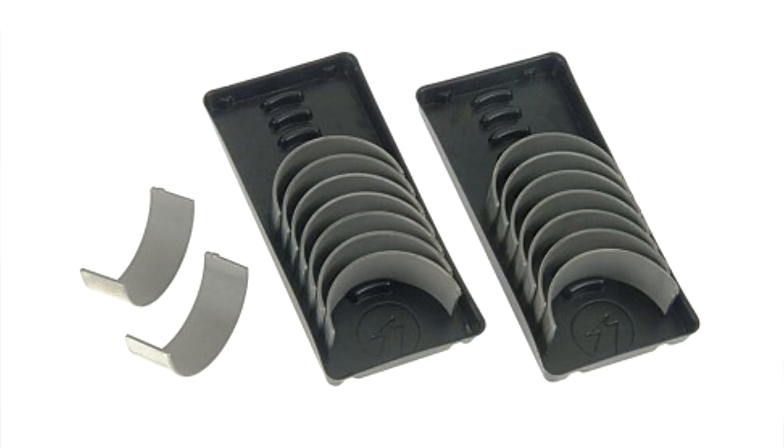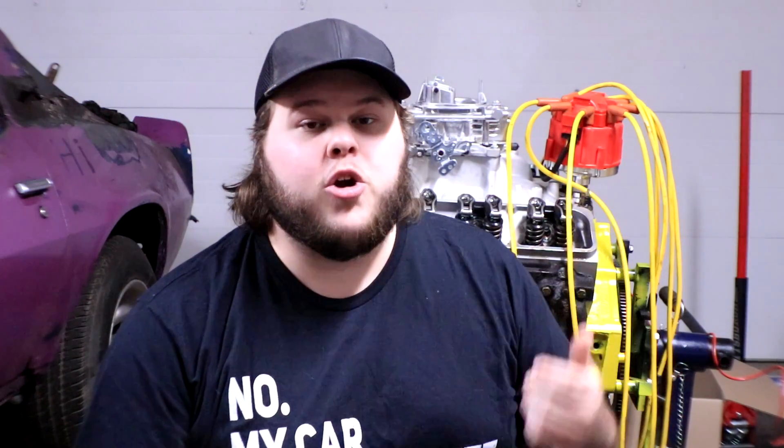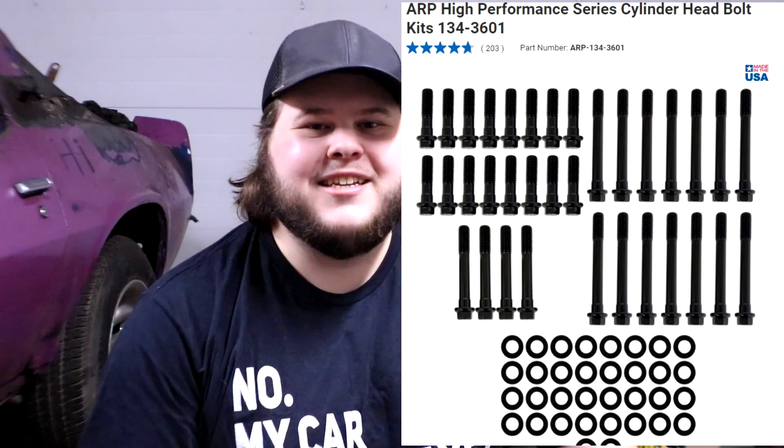For both our rod bearings and our main bearings, we are swapping those out with JEGS branded bearings. A lot of people specifically recommended going with JEGS bearings, so I'm going to trust that and hope these end up being exactly what we need to keep the rotating assembly going smoothly. The head bolts going back in are going to be official ARP head bolts bought from Summit — not from eBay — so we can make sure they are good quality and exactly what we need.